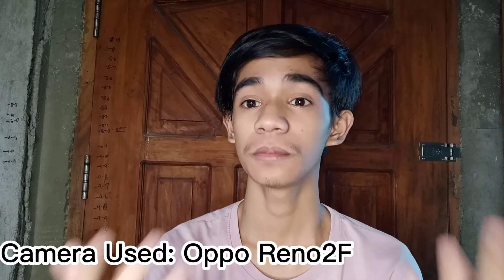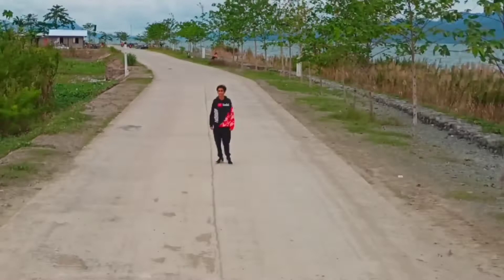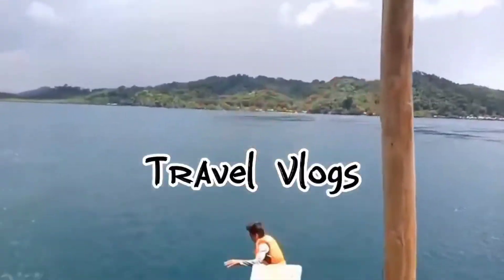So, mga kaydala, hope na nakatulong itong video na to. And, kung may mga question kayo at kung may mga suggestion kayo for my next video, or kung may gusto pa kayong linawin, pwede akong gumawa ng another video. So, comment lang kayo sa comment section. And don't forget to comment hashtag shoutout para ma-shoutout ko kayo sa next video. So, yun lang mga kikala. Thank you for watching and see you in my next video. Bye-bye!